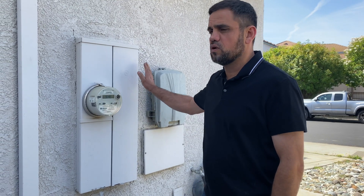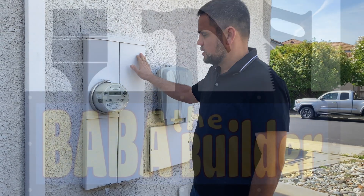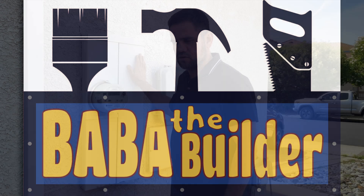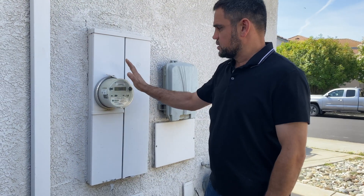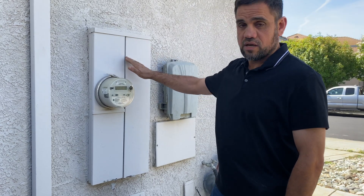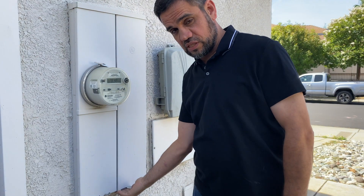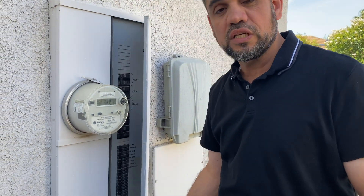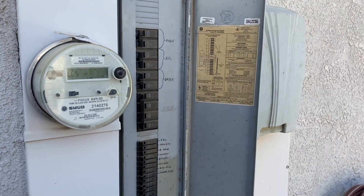Every homeowner needs to know about their main electric panel. Most of the time it's outside. This is the service panel for the house — this comes from your utility company. Just in case you have a breaker trip, you need to know where to come. Not to be scared or anything, this is fully insulated.